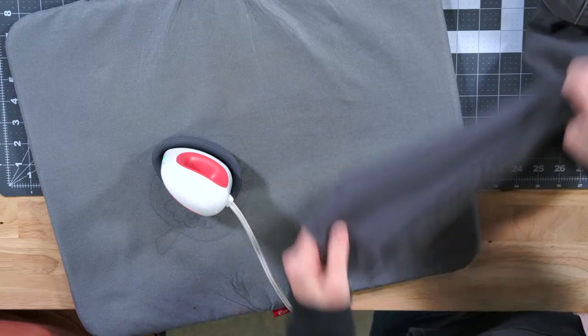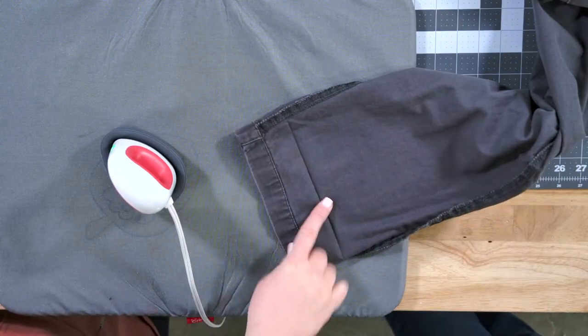What we're going to do now is pull the pins out, because she's just ironed this so that it won't move and so she can see what she's doing. When you turn it this way, you can see exactly where it's going to be.